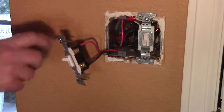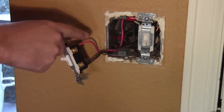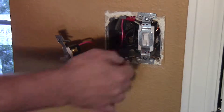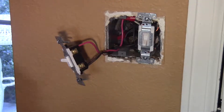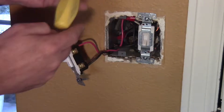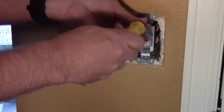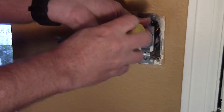This is the switch I'm going to be changing out. You can see there's no neutral running to it right now — there's just the hot and the lead going to the can lights in my living room and a ground. The neutrals are still back in there. This other switch controls my outside lights, which I'd also like to change out, but I'll have to do that when I have more money. We'll start small — just one. I'm going to go ahead and take this out so I can get to the neutrals.